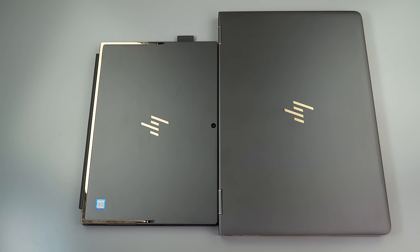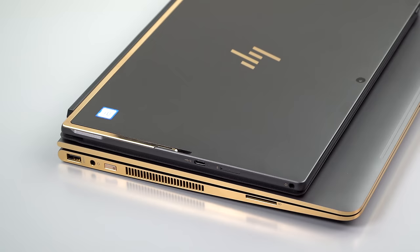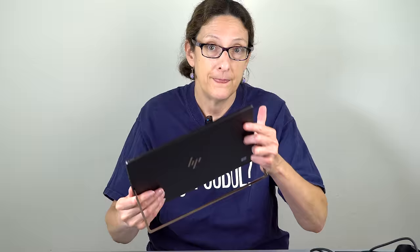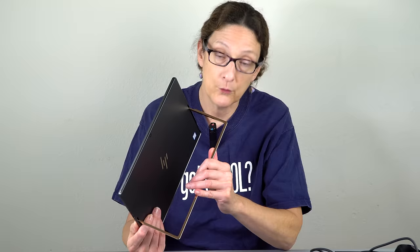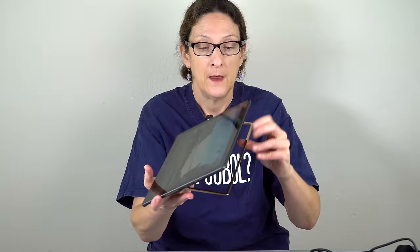It's got that same kind of gunmetal look — they call this ash silver, whatever you want to call it — and there's gold contrast on the kickstand. HP has been doing this stainless steel kickstand for a while now. It functions quite well, reclining to a familiar 165 degrees. It also functions as a nice little handle. It's fairly stiff and rigid, so on the desk at a variety of angles it just stays there, which is nice when you're writing or drawing.